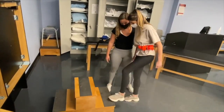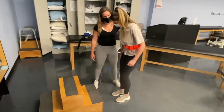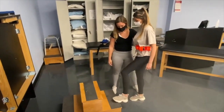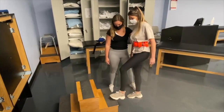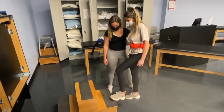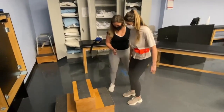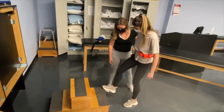Good. Okay, now try to be a little quieter while you do it. How are you feeling? Okay. Two more each leg. There you go. Last one. Okay.